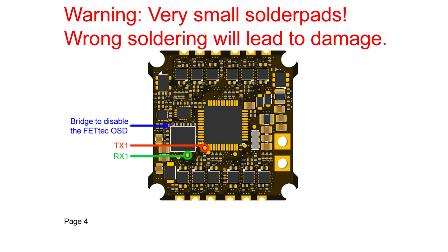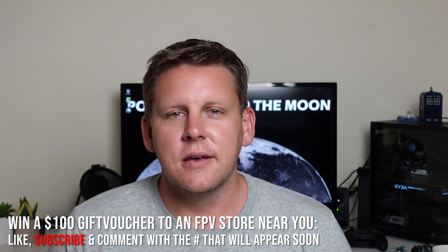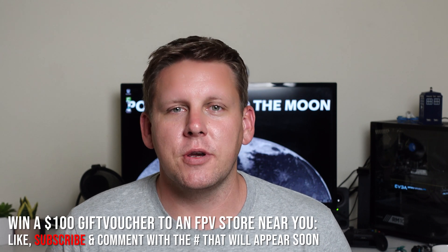Before I go on about the processor, I have to tell you about the one UART on the board. It's on the underside of the board — extremely difficult, tiny and finicky. Just take a look at how small those solder pads are; that's your TX-1 and RX-1 pad. If you want to use it for DJI, it is not impossible, but the manual does come with a warning that you will probably fry your board. You also have to bridge the pads to disable the OSD to make DJI work. I think the best thing is to just fly analog, because I'm not willing to risk that much money.